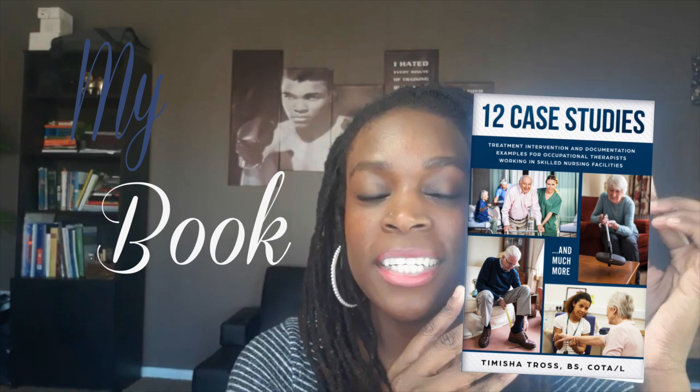Hi guys, real quick before the video starts, please be sure to get your copy of my book, 12 Case Studies. Simply look at the description below. Enjoy!